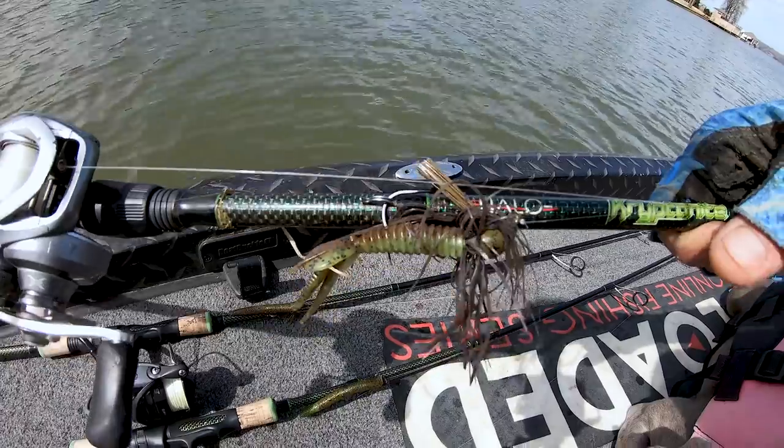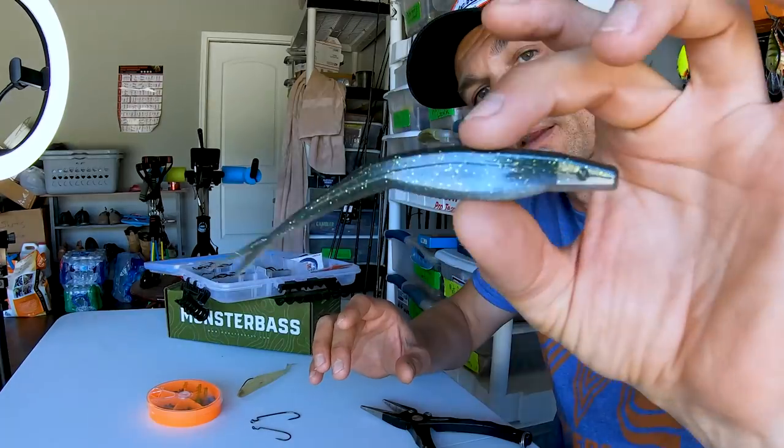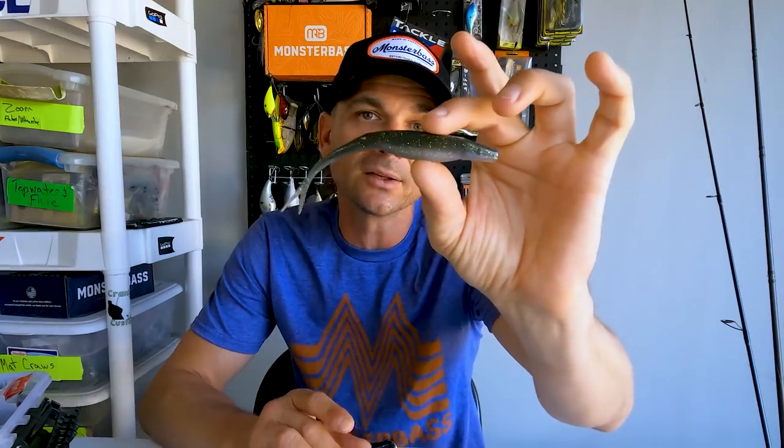Today we're gonna talk OG topics, and I'm kind of OG a little bit so it fits perfectly. There are two baits, and this one is perfect timing for fall — we're in the full swing of fall, things are starting to cool off. This is the perfect bait for fall. I'm also going to do a whole series of garage talks breaking down hard baits, soft baits, and top water baits. This guy is basically on the same level as the ribbon tail worm when it comes to classic OG baits — and that's a fluke, or soft plastic jerk bait.